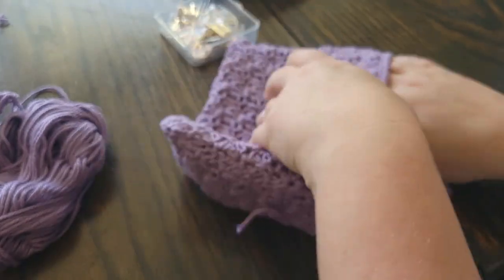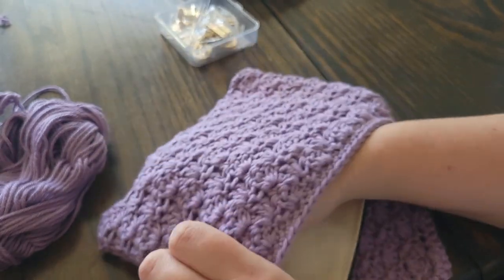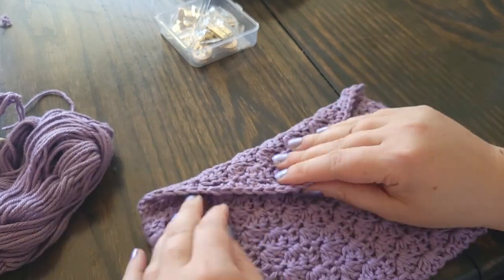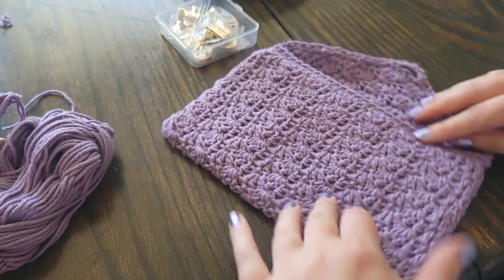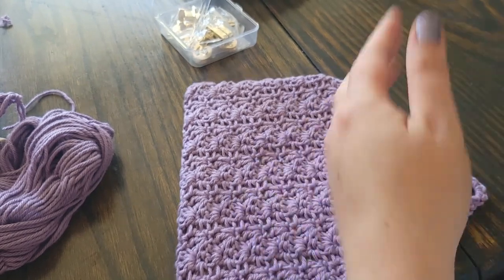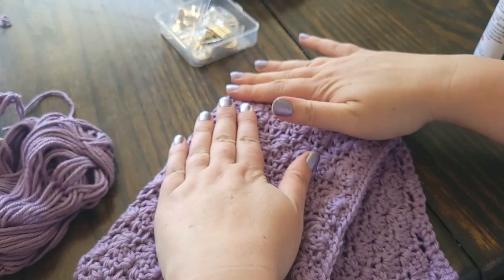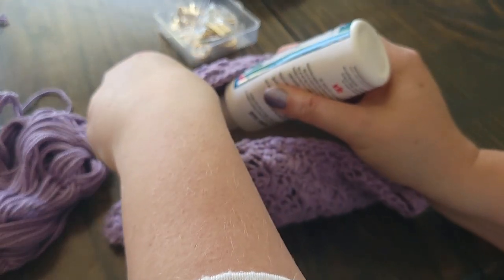Slide your canvas pouch into your crocheted cover just to get an idea of the fit. At this point go ahead and put a dot of glue in the bottom corner of the crocheted cover and press it up against the corners of the pouch so it adheres nicely. Do not glue the top edge of the cover to the canvas yet — first we need to put on the clasps. You may need to stretch, twist, and fiddle with it to make sure the canvas pouch is lined up in the cover properly, because the covers can get slightly twisted so the point doesn't come down to the middle.